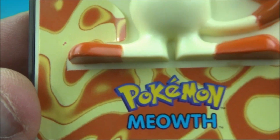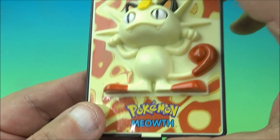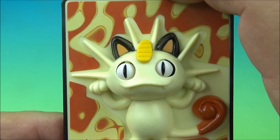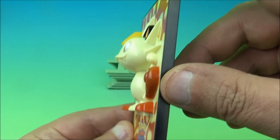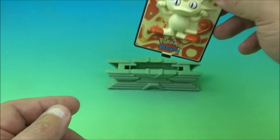It's Meowth — I'm familiar with this one. Here's a look at the back. We push the button underneath and watch the eyeballs move. It's kind of silly and creepy but I love it. We look at the side, then the top, give it a 360 — there you go, it's Meowth.